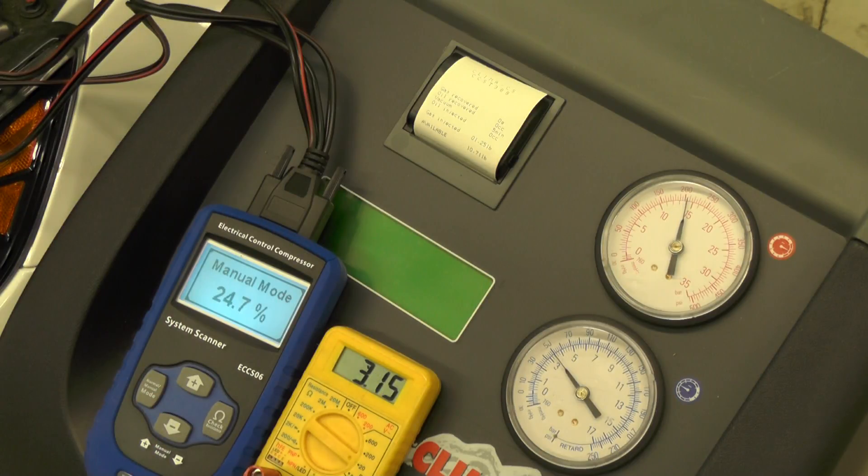So now that we've hit 24.7%, which is about 3.1 volts, now we start to see the compressor is putting out about 240 psi on the high side and about 60 on the low side.